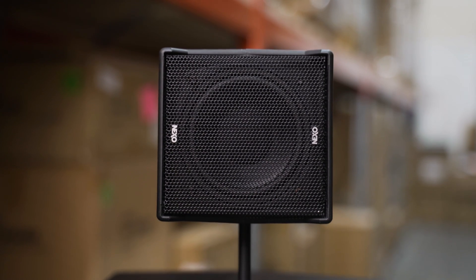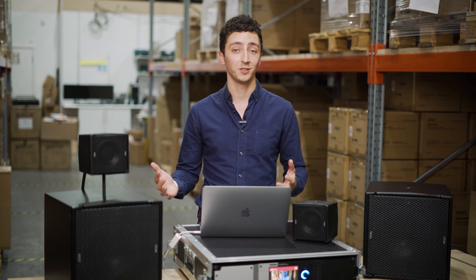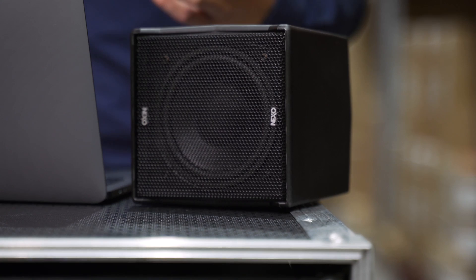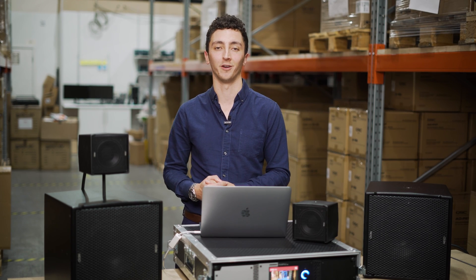The ID14 is the smallest speaker that Nexo have made to date. We put the ID24s into pretty much any application you can imagine — houses of worship, lecture theatres in education, corporate settings and restaurants just to name a few. The ID14 brings us an even more discreet cabinet but doesn't sacrifice on the performance that Nexo are known for.